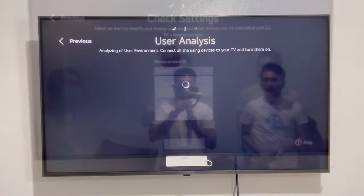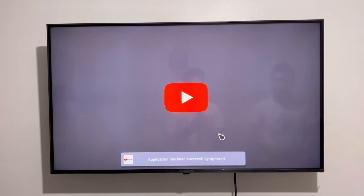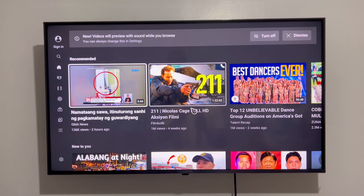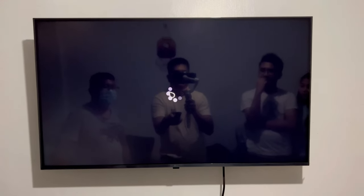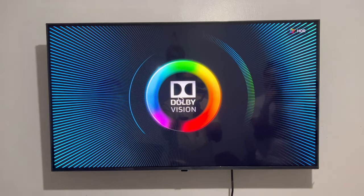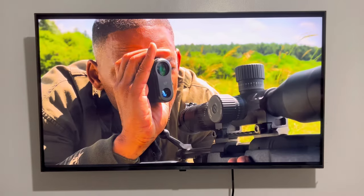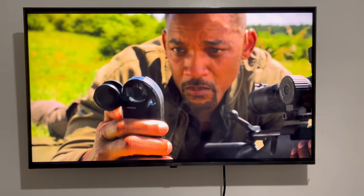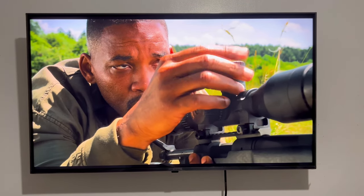We'll also have an unboxing video of the 55 inches of this series — click the link on top of your screen to watch it. Now that we're done setting up the TV, let's try to play some 4K video on YouTube. I was not surprised by the picture quality of this model. Vivid colors make the scene realistic and detailed. Now let's test the audio quality of this TV.